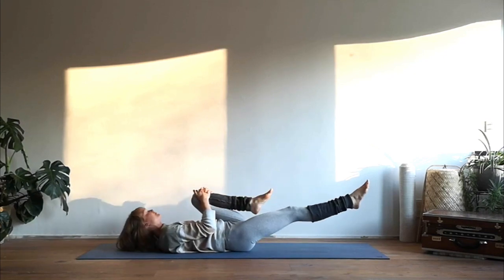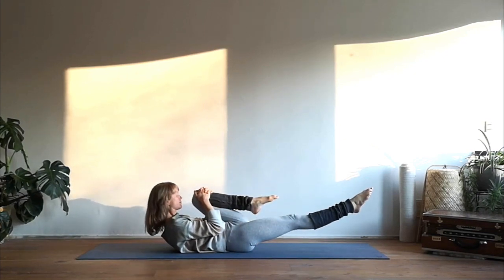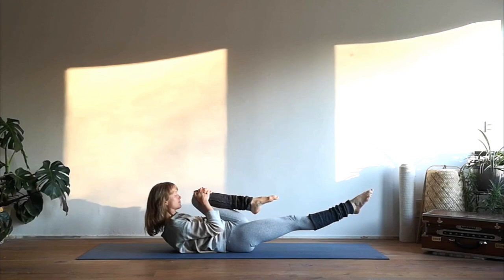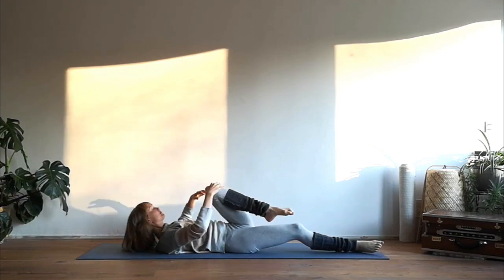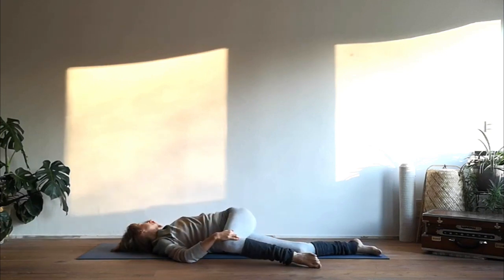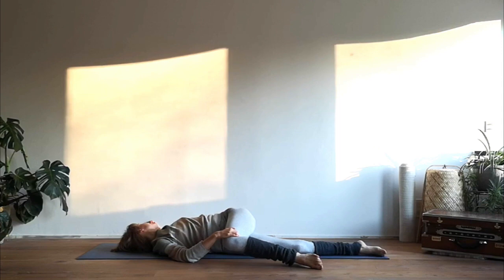Hug your left knee into your chest, extend your right leg and bring your nose toward your knee. Feel the activation of your abdominal muscles and keep on breathing. Then release and take your knee all the way over your body to the right into a twist.